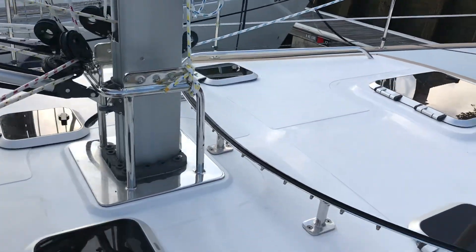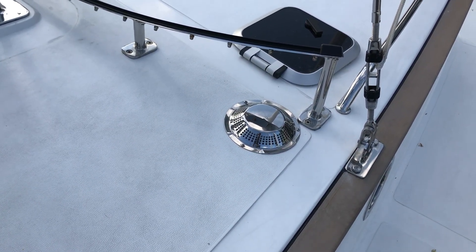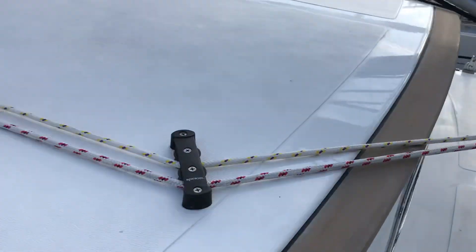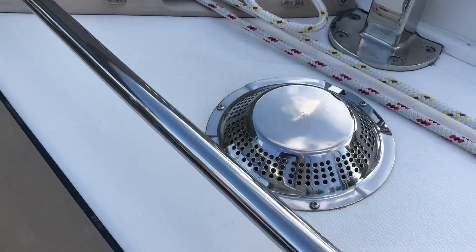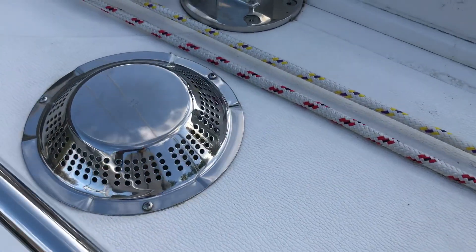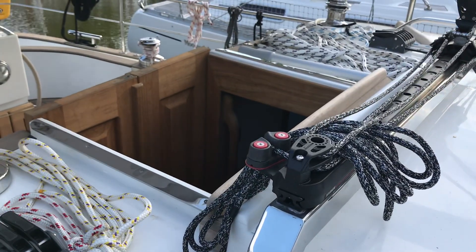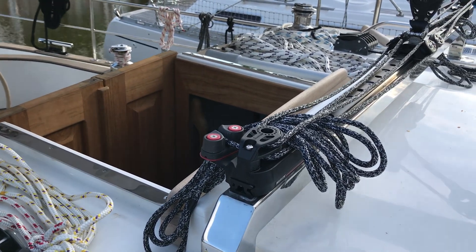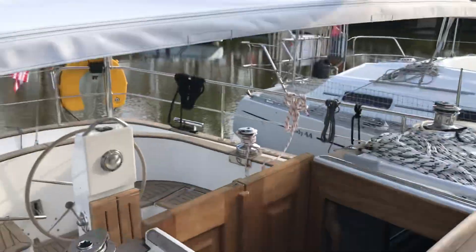That bright silver thing is a vent, and we've got several of those that vent into the various cabins below. Here's one for the galley, so when we're cooking down in the kitchen we do have the ability to get some of the air out of the boat. The companionway hatch is really the best way to get ventilation if you're boiling water or making pasta.